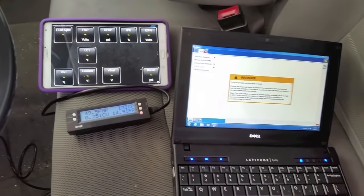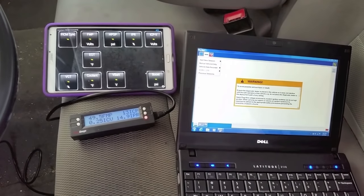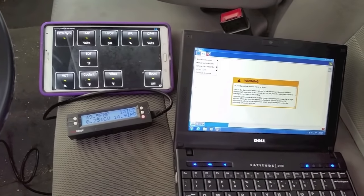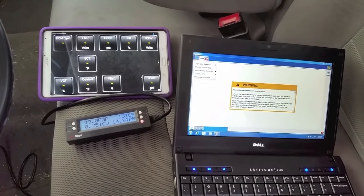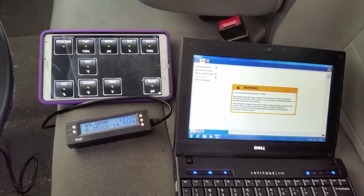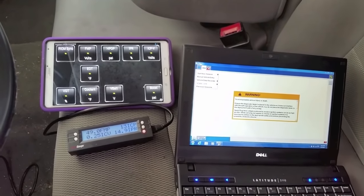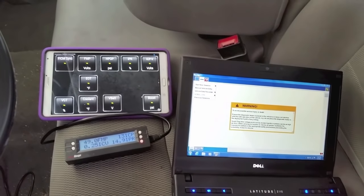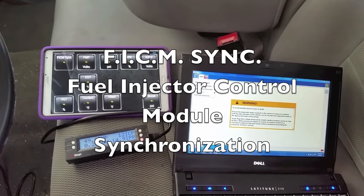Today I want to talk about FICM sync. I get quite a few emails from people asking me questions about it, and usually once I start to get too many emails that's what prompts me to make a video so I can just direct you over to that. FICM stands for Fuel Injector Control Module, and sync is short for synchronization.